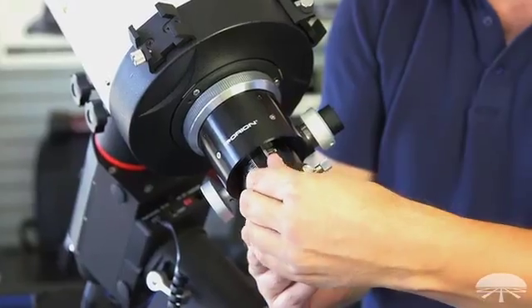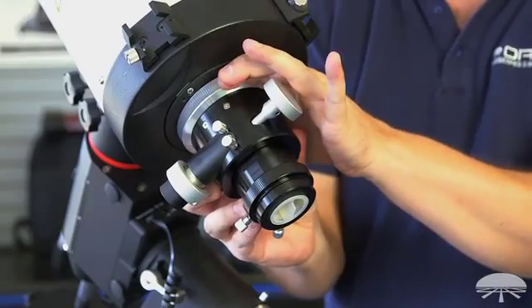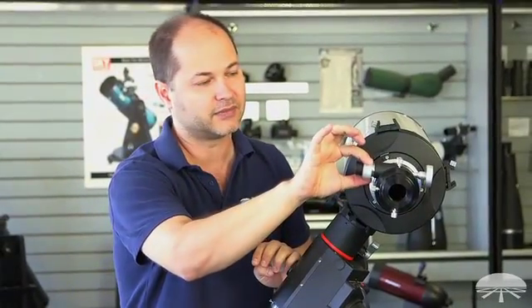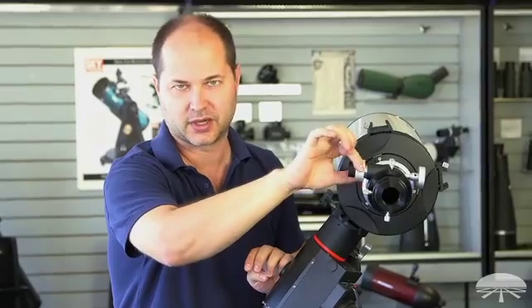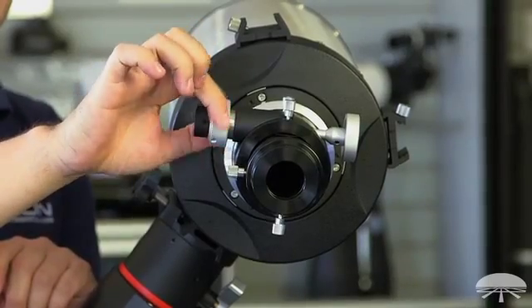The focuser itself is rotatable. I can loosen it here and then rotate the focuser 360 degrees to find the best position when I'm attaching the camera, then lock it back down. And the focus knob has a 10-to-1 reduction — here's your 1-to-1 speed and here's your 10-to-1 reduction — so you can get critical focus just by turning the slow motion control on the focus wheel.